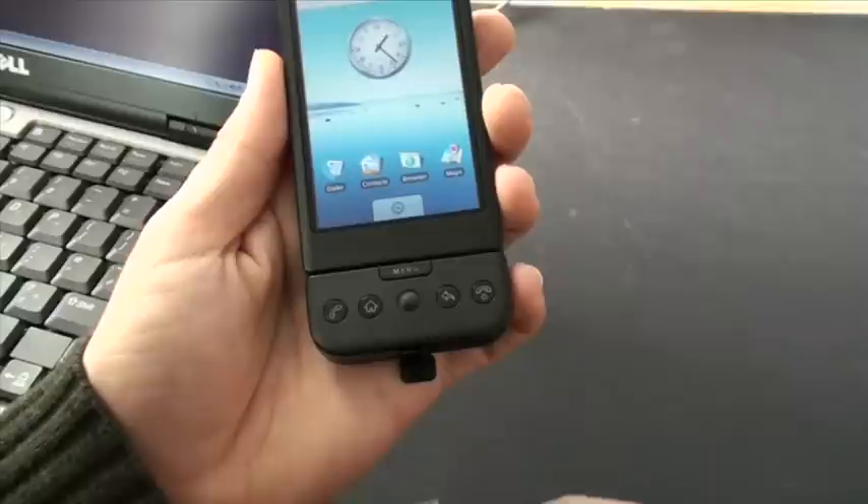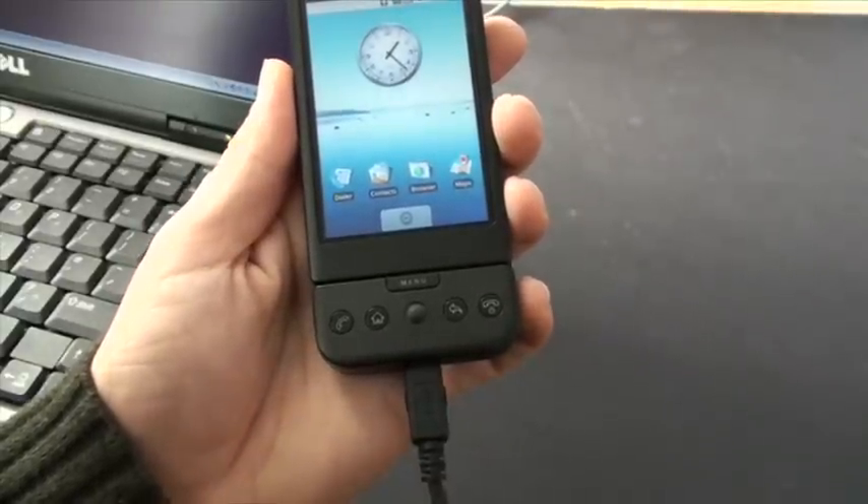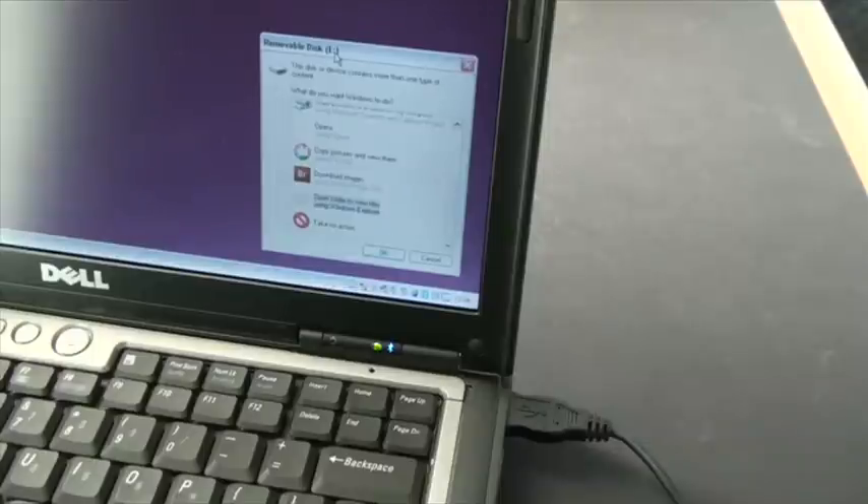Plug it in to the phone. You'll see a standard Windows menu that pops up, giving you a choice of options for how you deal with your files.